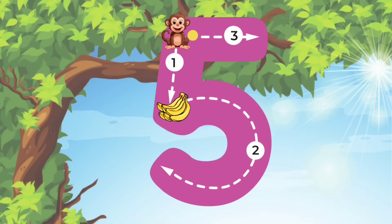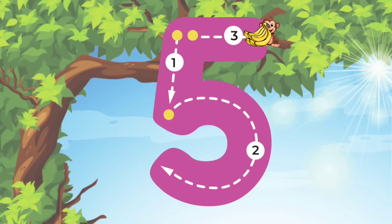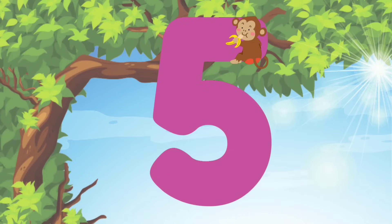Now let's move on to the number 5. We'll start at the top, do a straight line down to the middle. Then we'll do a curve line down to the bottom. Lastly, we'll go back to the top and do a line straight across. We did it guys!